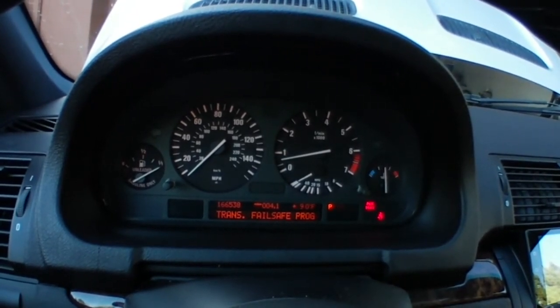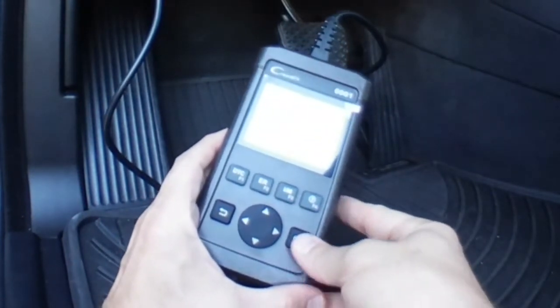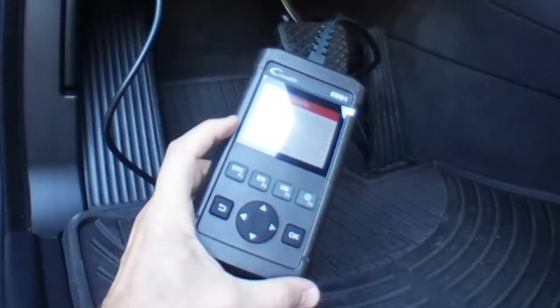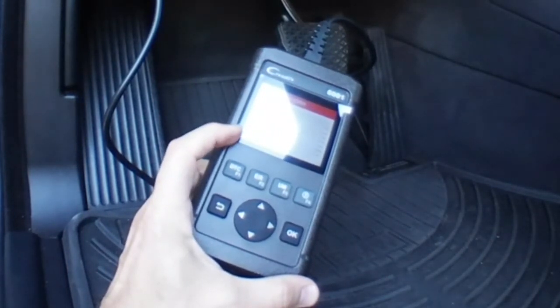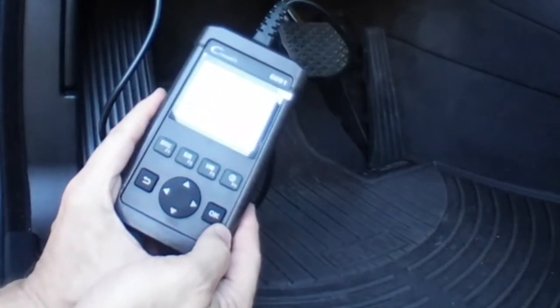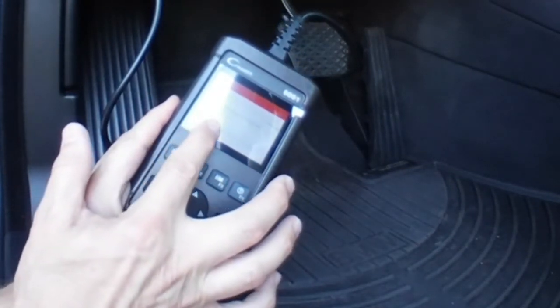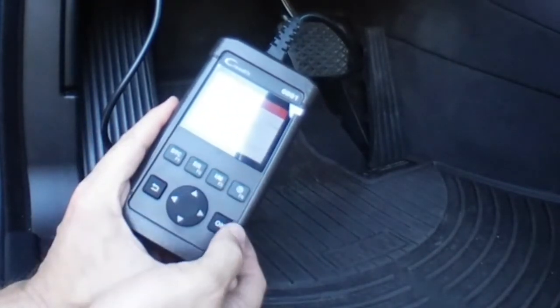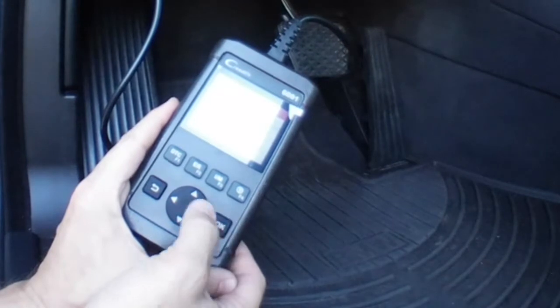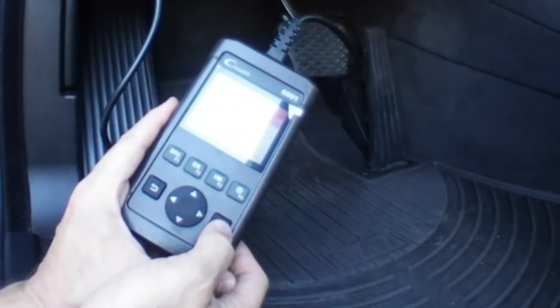Now let's see what it reads. With it plugged in, we're going to try the Diagnostics. It's trying all of the variations — there we go — see the ISO 9141. Now we're going to read the codes. And there you go: the Mass or Volume Air Flow Sensor circuit. So that was the code that was read.